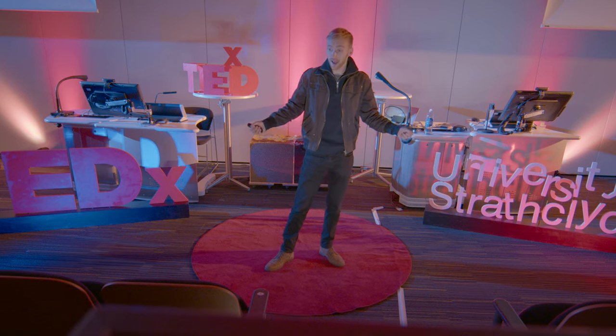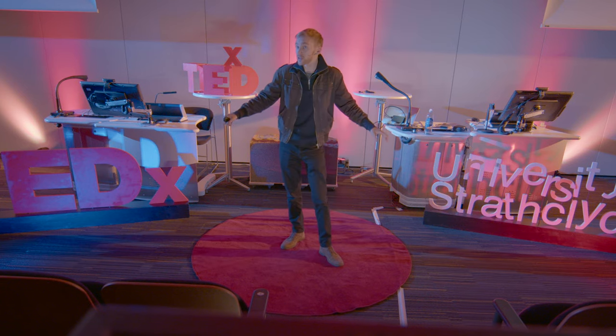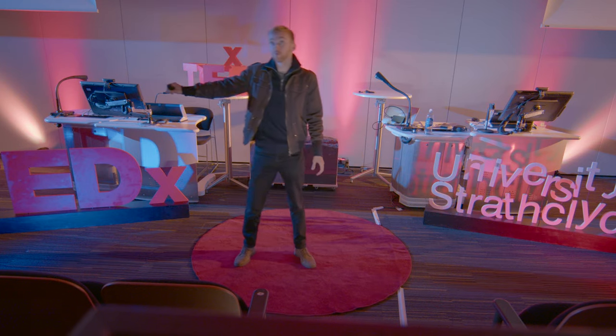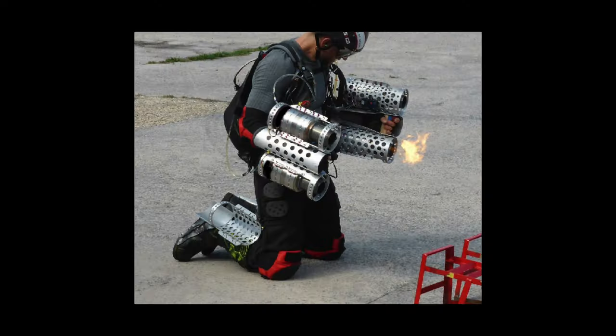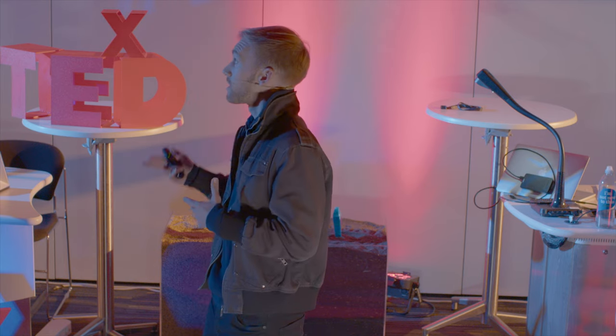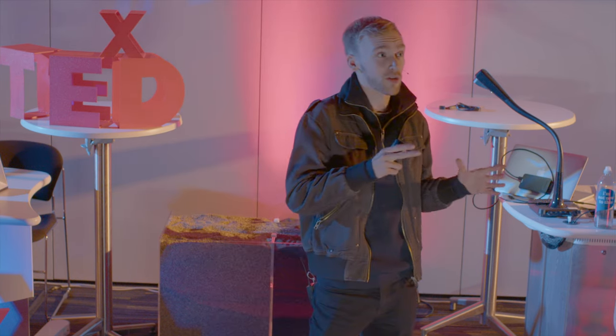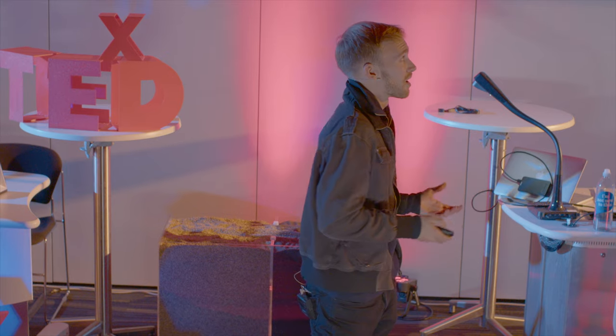That soft push allows you to stabilize yourself in a way that you wouldn't normally have been able to do. If I'm falling over this way, I can simply put my hand out and rectify that fall. And you can see that first suit was designed and built from DIY store type aluminium — anything you can get from the hardware store. It's just got a load of holes drilled in it, and what that allows is you to iterate this design really quickly and test loads of different configurations to see what works.